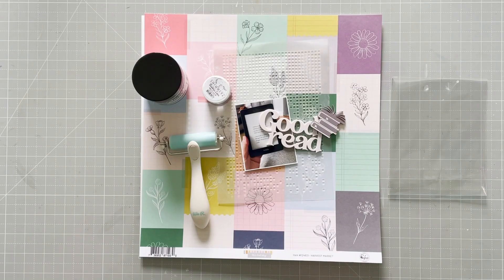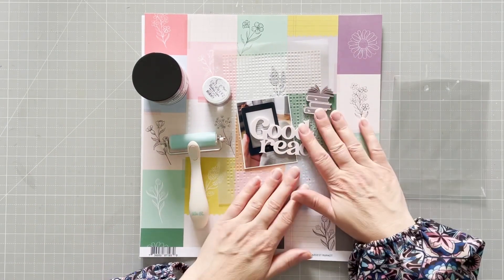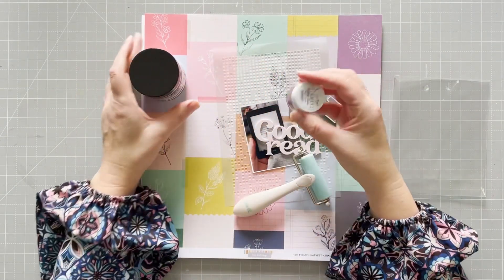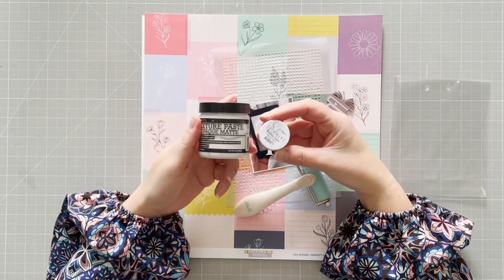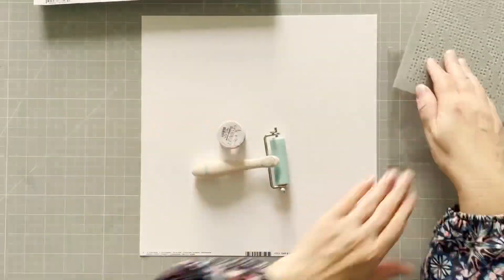You'll see them just here. I have the Goodread with the books — those are my perspectives — and then I'm going to use a brayer today, and some shimmer paint and some texture paste, and I have a stencil as well.